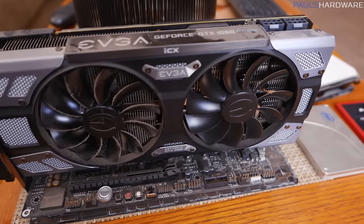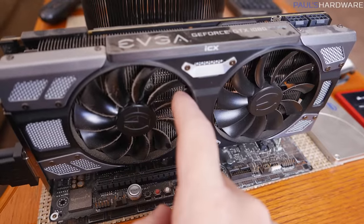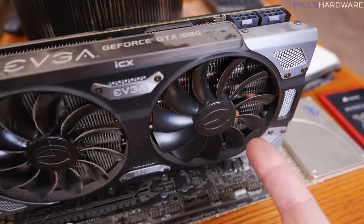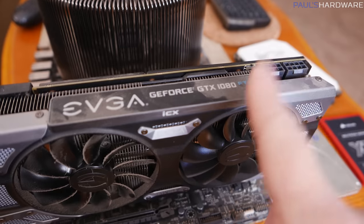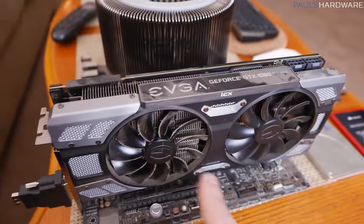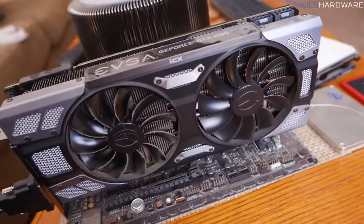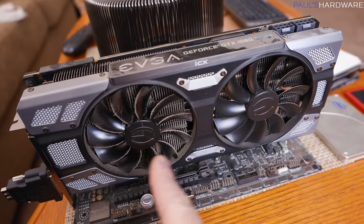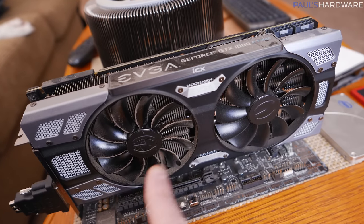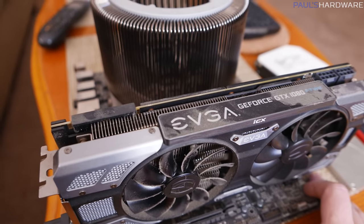Contrast that with our graphics card - the left fan on this graphics card has been pretty much spinning 24/7 because this system is on 24/7, and the right fan has not. This is an FTW2 ICX version of the GTX 1080, which has intelligent thermal sensors placed around the card and will only spin the fans it determines need to spin up. I would like to reduce the threshold on this so that neither fan spins for typical HTPC duties - they should only be spinning up while I'm playing games.